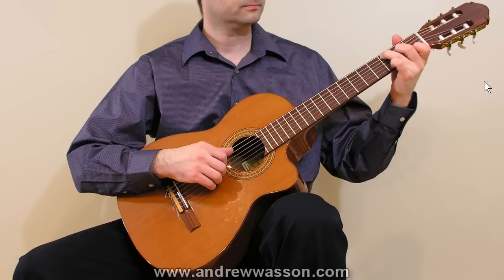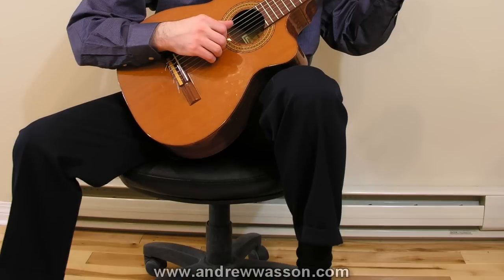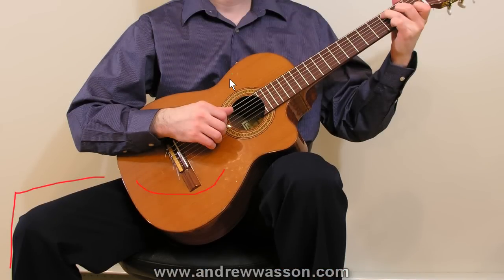Starting with the first photograph of me sitting in what is most commonly referred to as the classical guitar sitting position. You can see my left leg is elevated — there's a footstool at the bottom that raises my foot about four to five inches off the floor. The other leg is off to the side with the knee bent, and the guitar's body is sitting in the center of my body. You can see the sound hole area is pretty much right over the center of my body — that's very important.